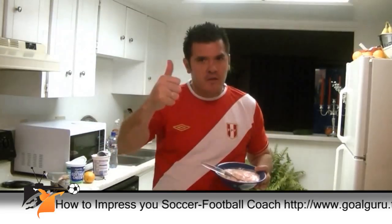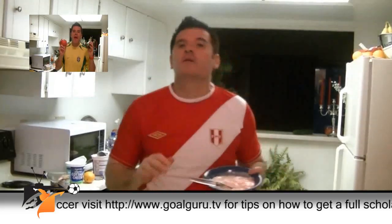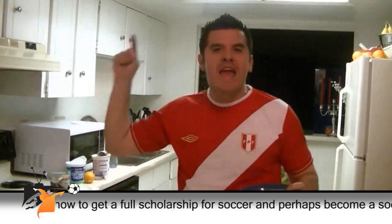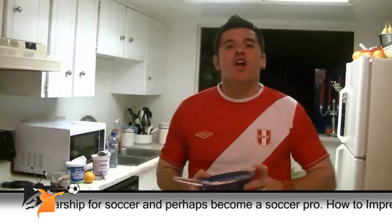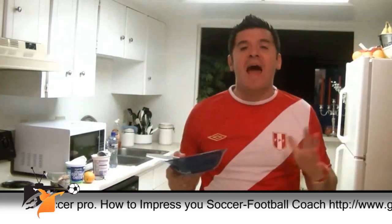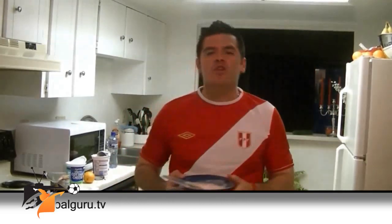This type of meal before workouts, before soccer matches, before practices — lots of energy, you're gonna feel great and stay healthy. Thank you guys for watching. Stay tuned because I'm gonna do a whole series of different foods — what should you eat for lunch, for breakfast, for dinner — the whole enchilada here at GoGuru.tv. I love you guys. Share this video with all the soccer players, athletes, and parents, and subscribe to my channel if you haven't yet. I'm gonna make you a champion. Thank you.